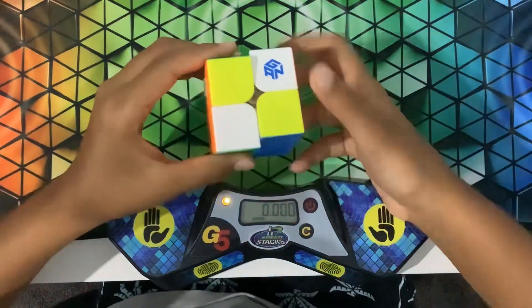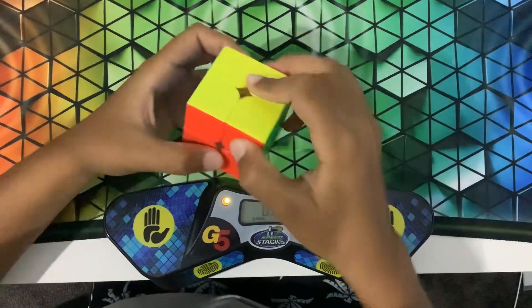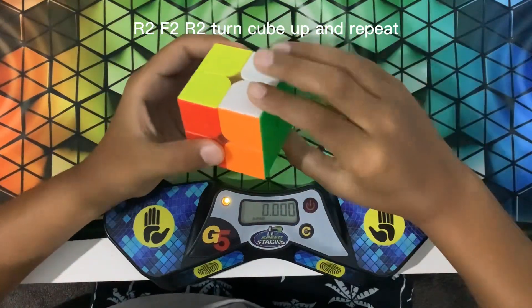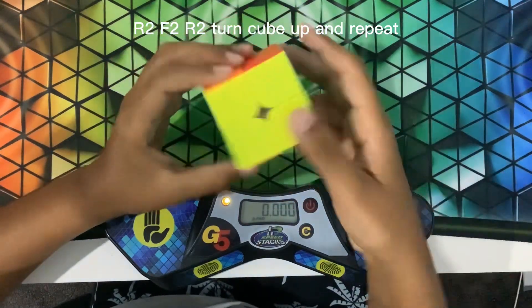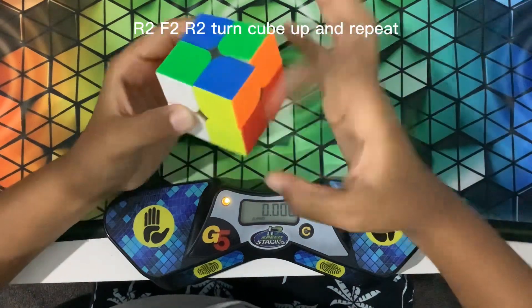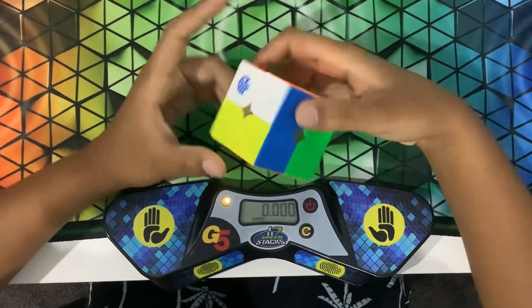There's another way of doing it which I can teach you. How you do this one is R2, F2, R2 — then go next up — R2, F2, R2. So that's another way of doing it.